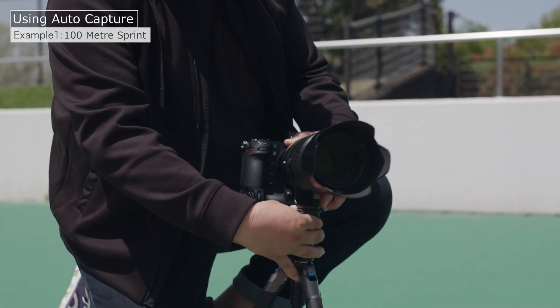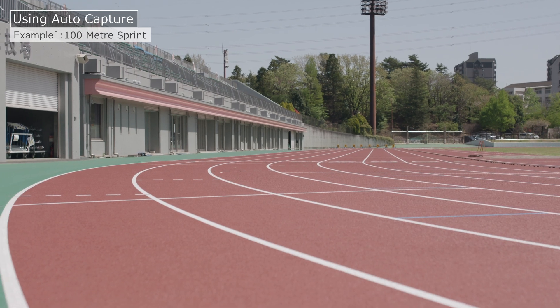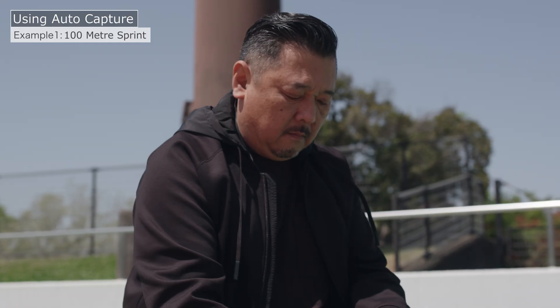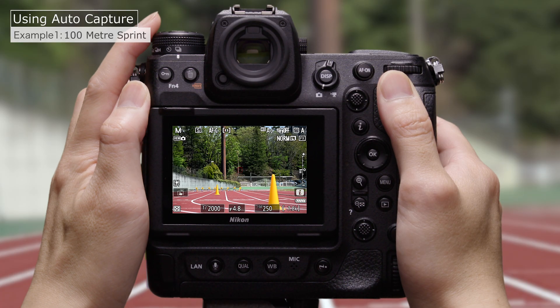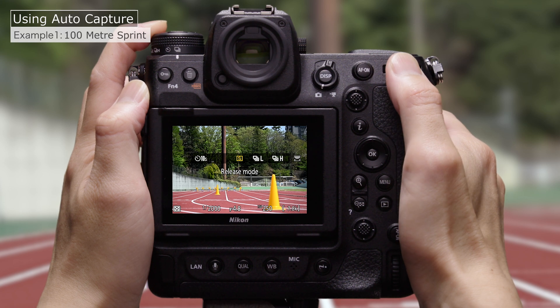The first step is to position the camera. In this case, we'll place the camera where we can photograph runners approaching the finish line head-on. Now to choose a release mode — in this case, a high-speed burst mode with 20 frames per second.